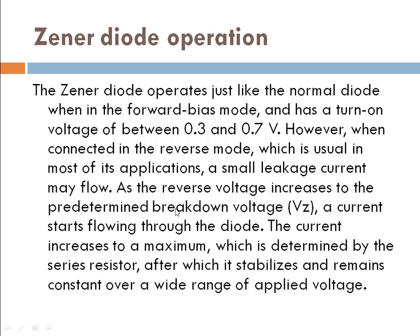When we increase the reverse voltage to a pre-determined, pre-defined level — a pre-defined voltage — that is the pre-determined breakdown voltage, VZ — a current starts flowing through the diode. The current increases to a maximum, which is determined by the series resistor, after which it stabilizes and remains constant over a wide range of applied voltage.